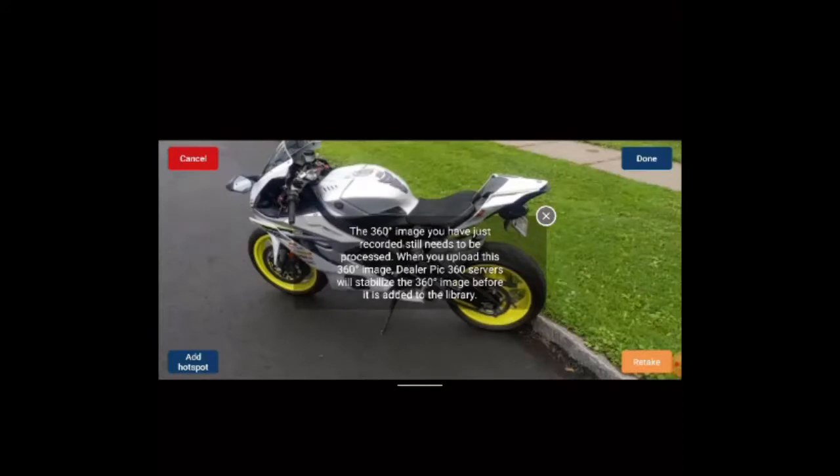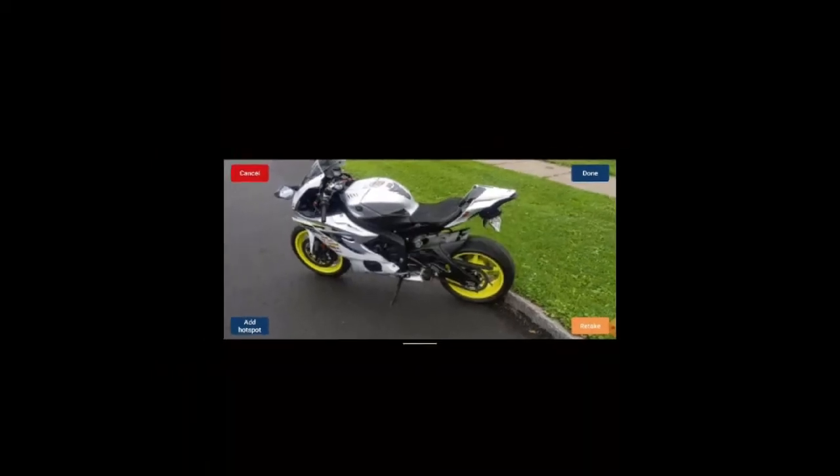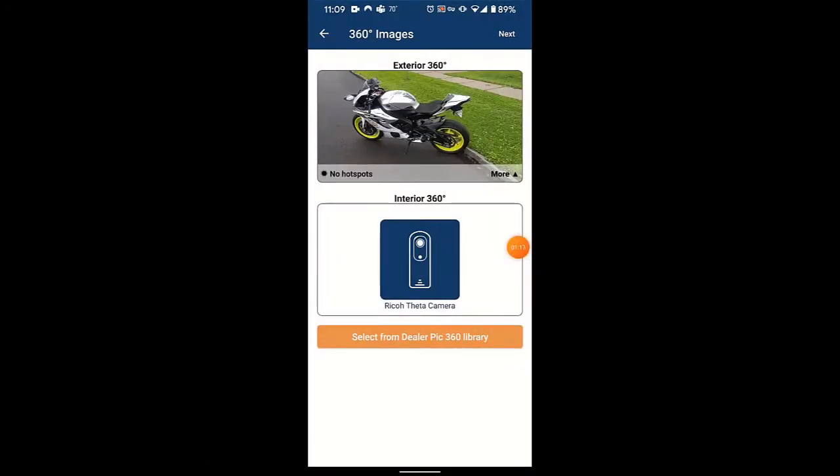You'll then click done in the upper right hand corner. Then you'll be brought back to your initial screen, and there you can see the 360 degree preview that is now available on the previous screen.